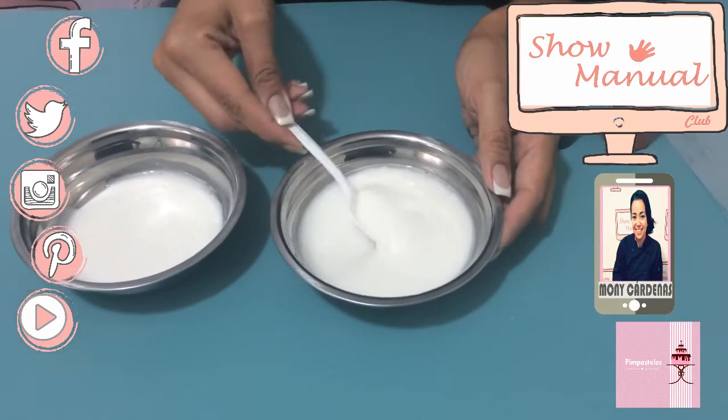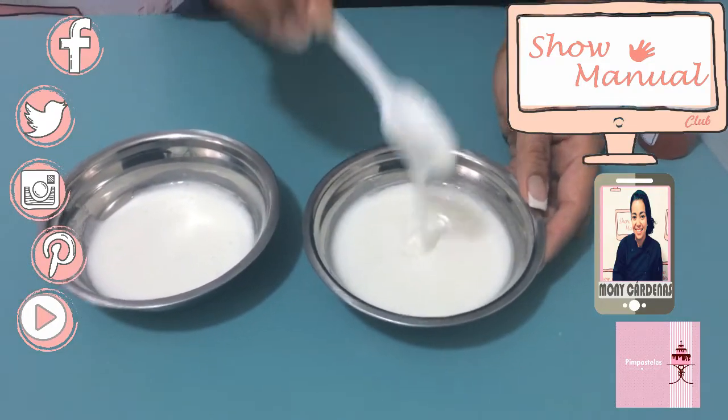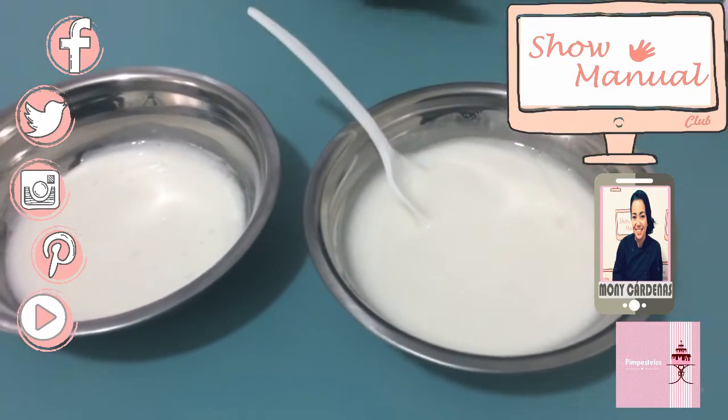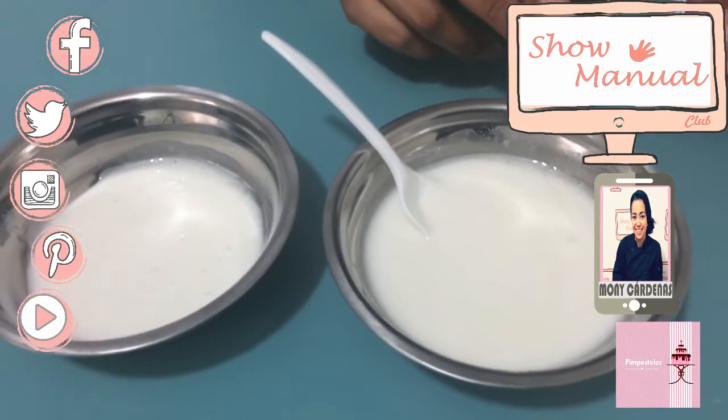Now we are going to glaze the glaseado. This is the consistency that we are going to have to cover our galleta.